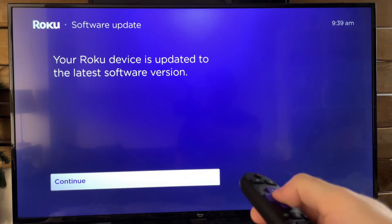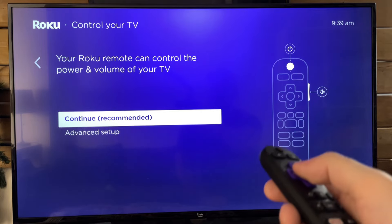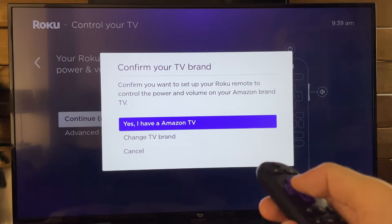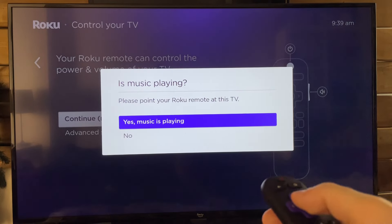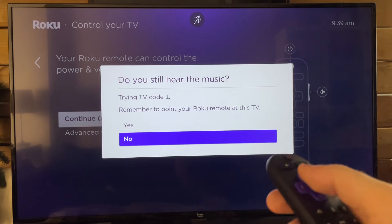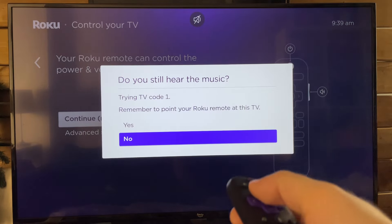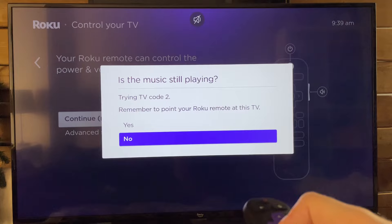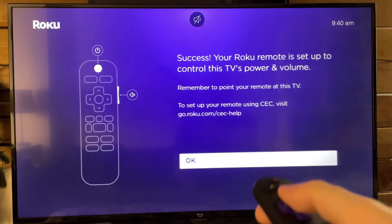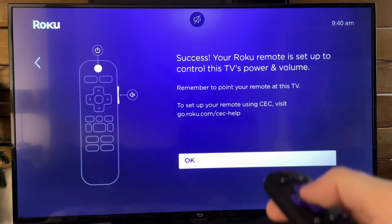Once your Roku device is updated to the latest software version, we're now going to set up the Roku remote so you can control the power and volume on your TV. Select Continue, then select your TV brand — I have an Amazon TV, but you can go to Change TV Brand and select whichever one you have. Just follow the on-screen prompts. You should hear music while going through these steps to ensure the Roku remote is paired with your TV properly. Once you've gone through that process, you'll get a success symbol. Press OK to continue.